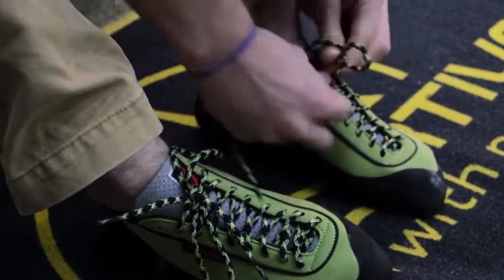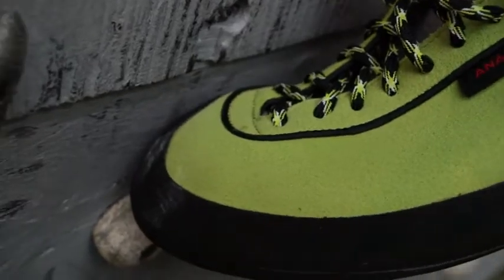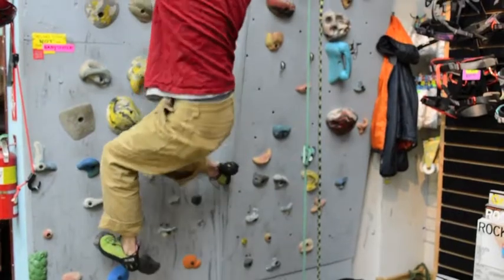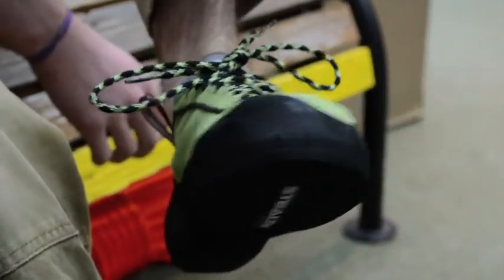This is a prime edging shoe — think about Smith Rock, any sort of vertical situations where you need to apply a lot of pressure to small little edges, but it still has really good sensitivity. It's four millimeters of rubber, rather than the five millimeters found in most Anasazi models.